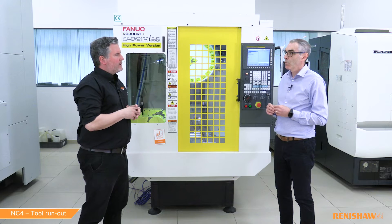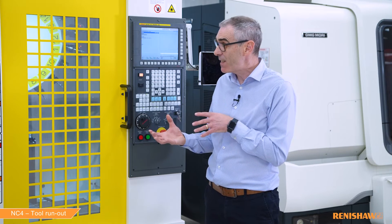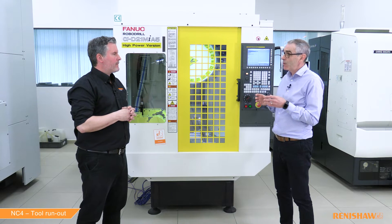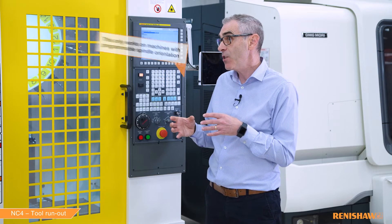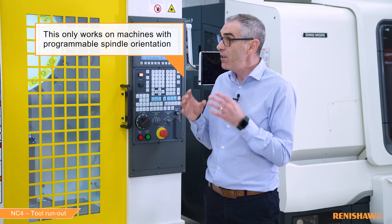So how does the cycle work? In a previous video we talked about the edge checking cycle, and this cycle is very similar. You can measure tool length, tool radius, or both length and radius. By adding a C input after the measurement, we perform another task — with the edge checking cycle we were looking for missing inserts or chipped edges, but with this cycle we're going to measure the tool run out.